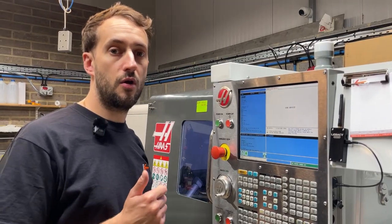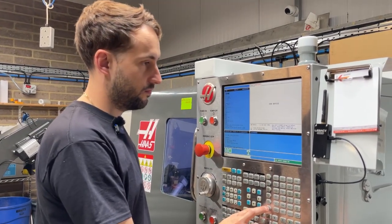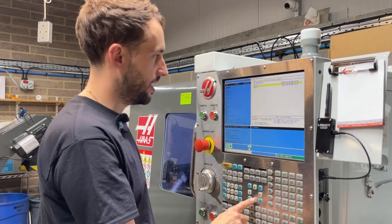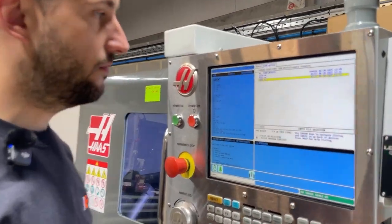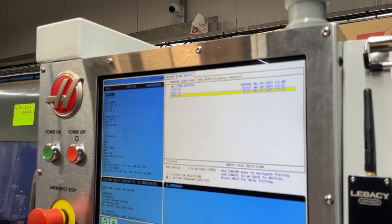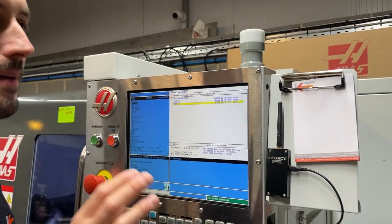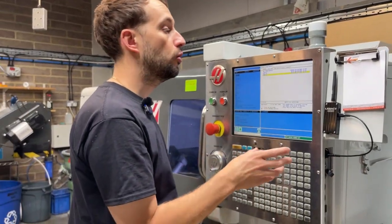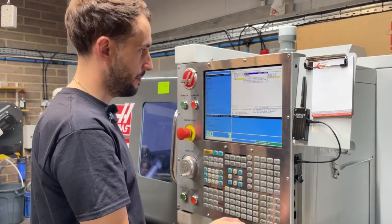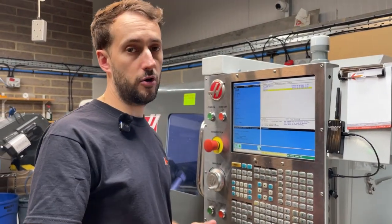Now over at the machine, we can simply go into the folder of the USB drive like so, and as simple as that, all our files are on the USB port. It's always best to copy your programs from the USB port to the memory to run them, so I'm just going to recall that from memory, save it, and now I can run that program.